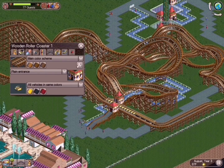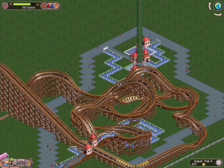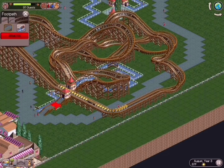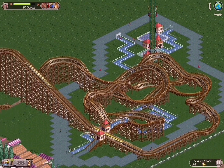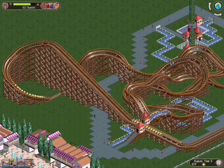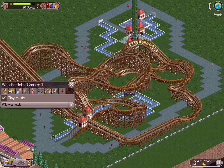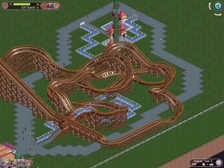My favorite way to build out wooden coasters when doing an all-brown rustic look is from lightest to darkest, left to right — that's the kind of look you get. As we watch the coaster go around, we jump right into theming next.